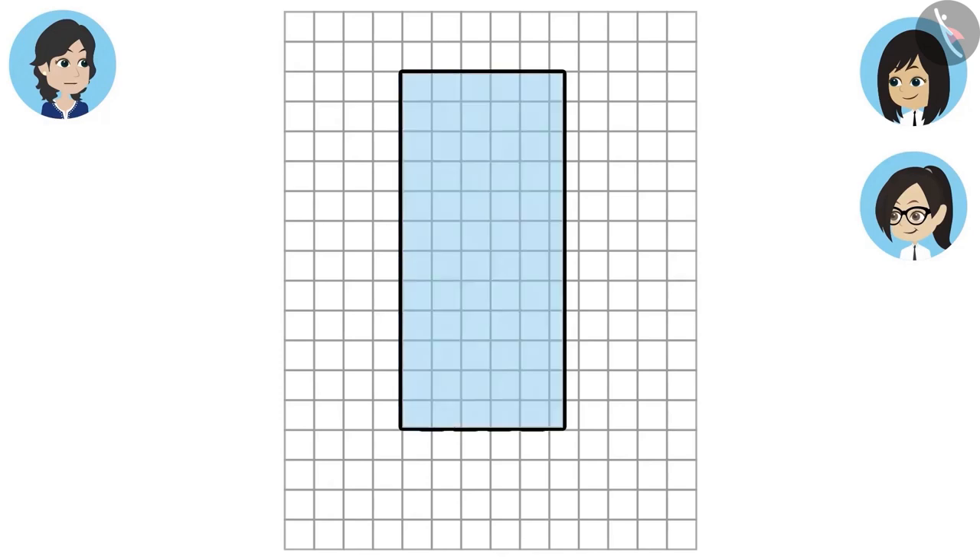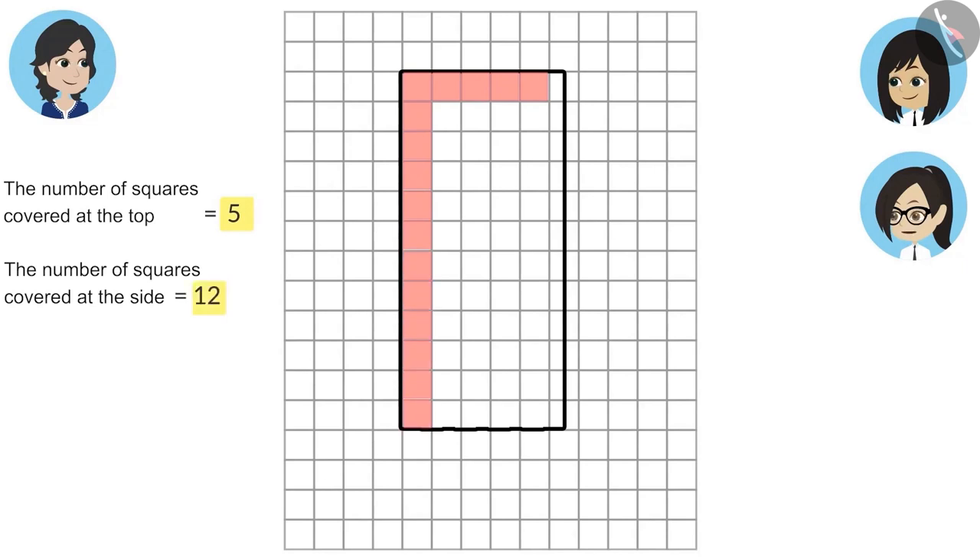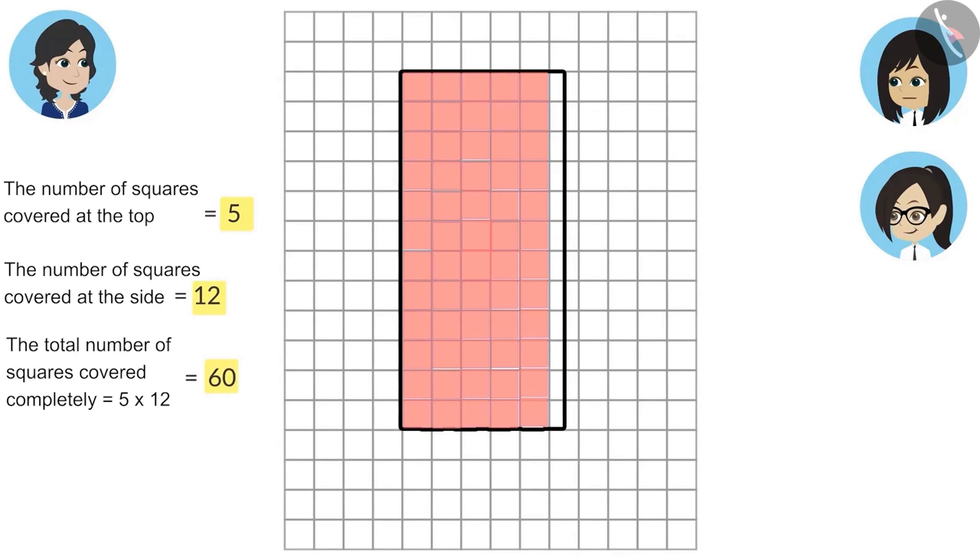By looking at this, we can tell how many squares are covered by this shape. Now we will count the squares that are covered. We will count the squares which are completely covered. The number of squares covered at the top is 5, and the number of squares covered at the side is 12. That means the total number of squares covered completely is 5 multiplied by 12, that is 60.